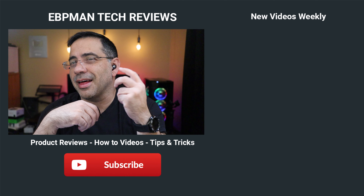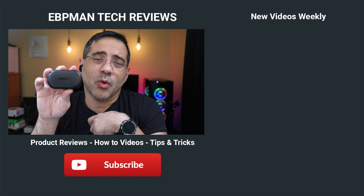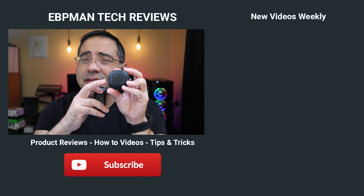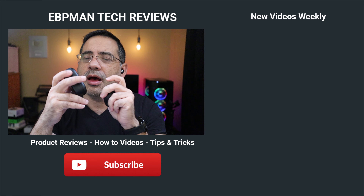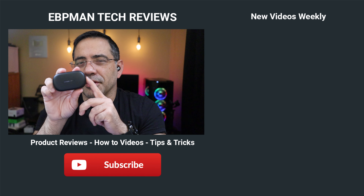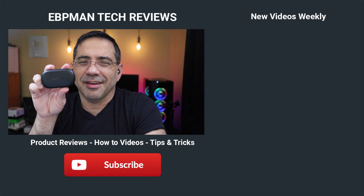So guys, that wraps up our comparison review between the Samsung Galaxy Buds Live and the Bose QuietComfort. From an audio perspective, in my opinion, the Buds Live sound better. From an active noise cancelling standpoint, the Bose is better. From a call quality perspective — you decide. Thanks for watching, and I'll see you in the next one.